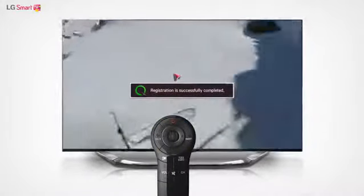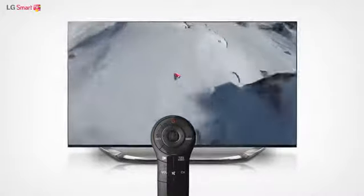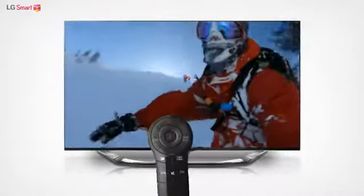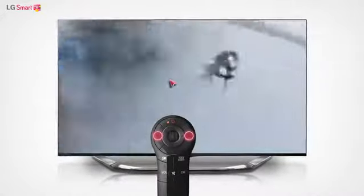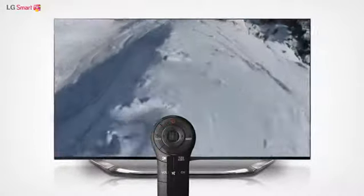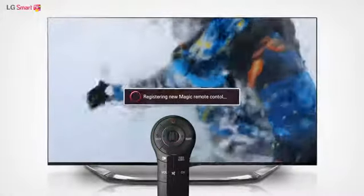If a message appears on the screen that says the registration is complete, then you have successfully registered your Magic Remote Control. If the Magic Remote Control does not register properly, initialize it by holding down both the Smart Home button and Back button at the same time for 5 seconds. After initializing, press the wheel button to register it again.